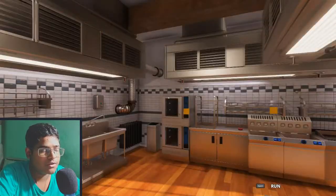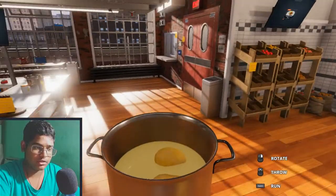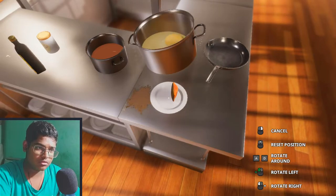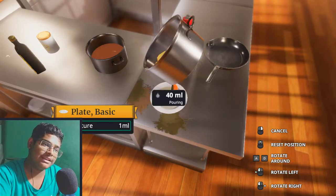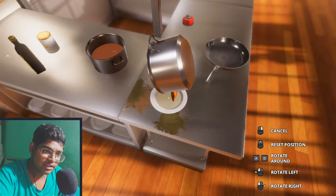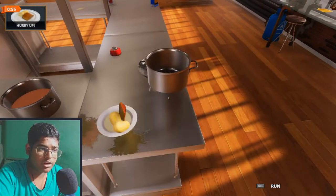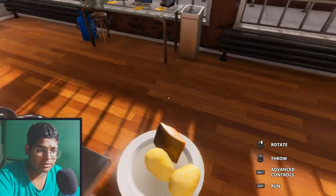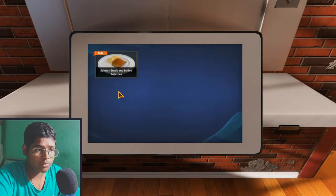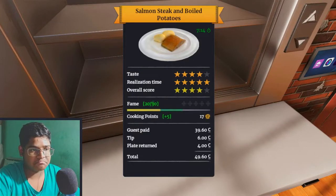How much time do we have? Oh, we have loads of time. I don't need the water — I can just pour the water outside. Some of them got into the plate, that's fine. Pour those things. Nice, nice, nice — only half a minute left. Stay on the plate, I swear to god. Boom. Dish. Served.